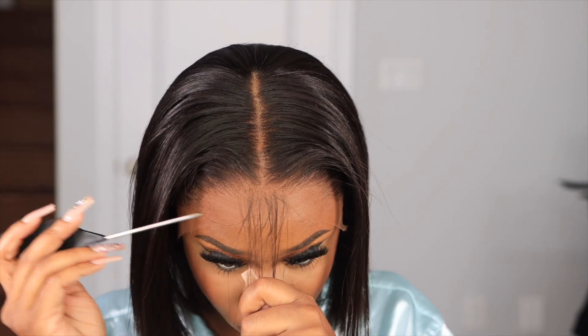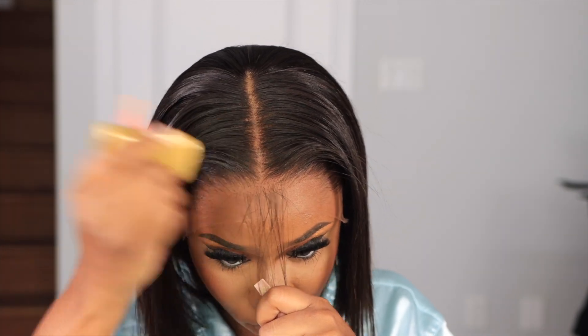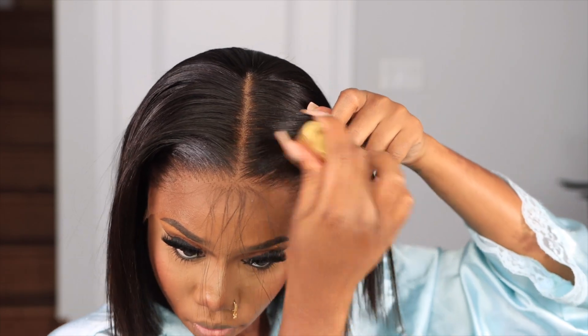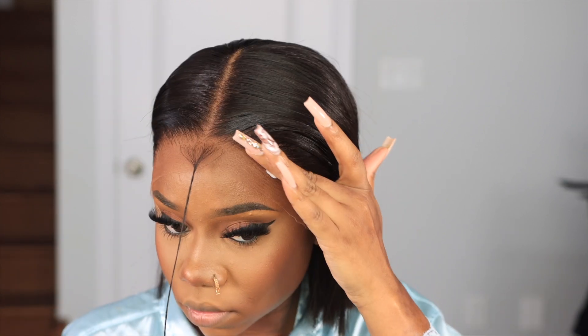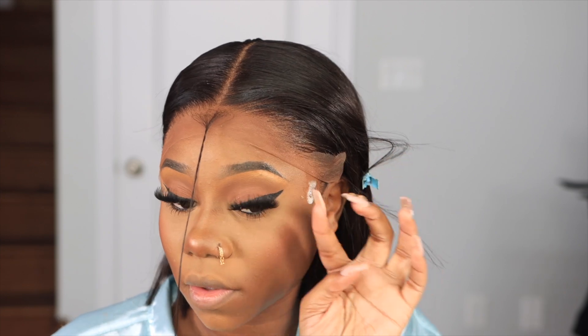Now I'm just taking a little bit of excess hair in the front out. You don't have to do this, but because of how my natural hairline is, I want to make sure it mimics that so it doesn't change my features. A lot of times the hairline does change your facial features, so I want to make sure it's mimicking my natural hairline as much as possible — I don't have hair coming all the way down in the center like that.